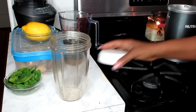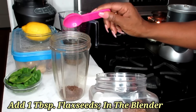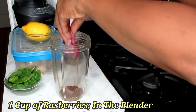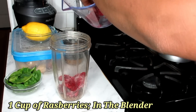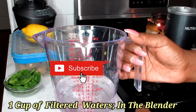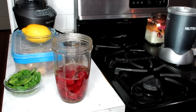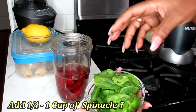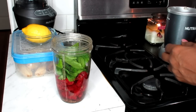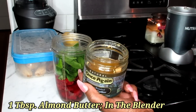First, we're going to start by putting our flax seeds in — you're going to need one tablespoon of flax seeds. We're also going to be using one cup of raspberries. You're also going to need one cup of filtered water as well. Put that in there. Next, you're going to put in one-fourth cup of spinach.